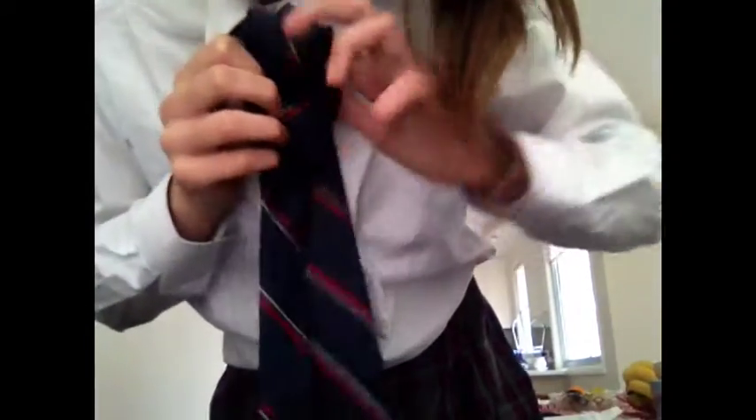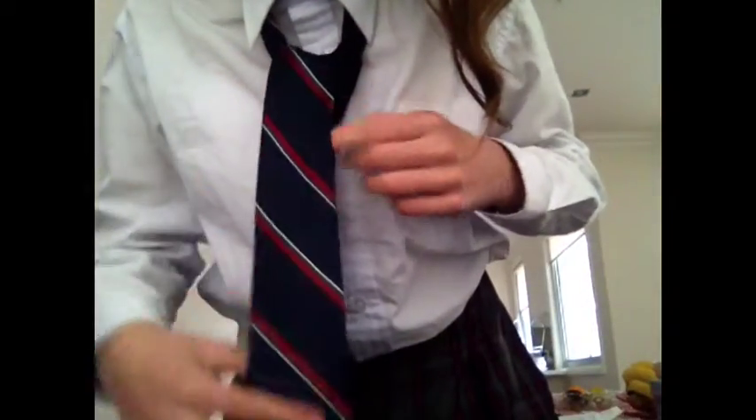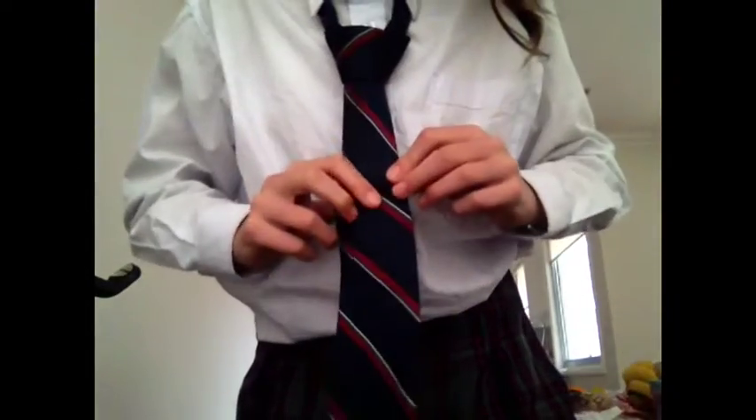Just like this. Now see how your finger can fit through that gap? You've got to put your tie right through there and pull it.